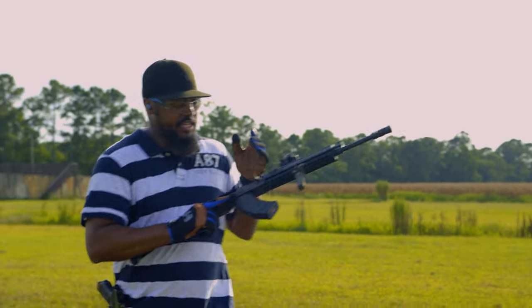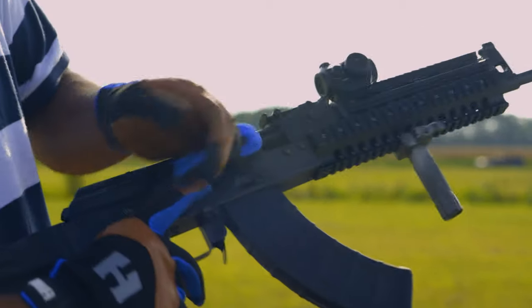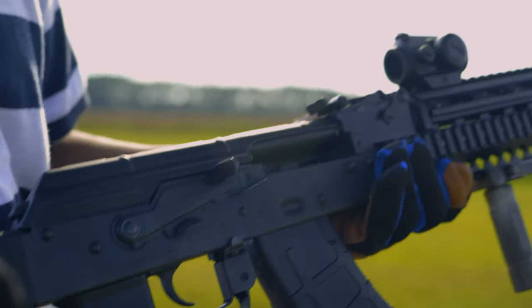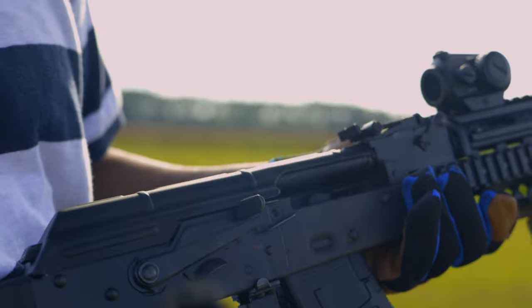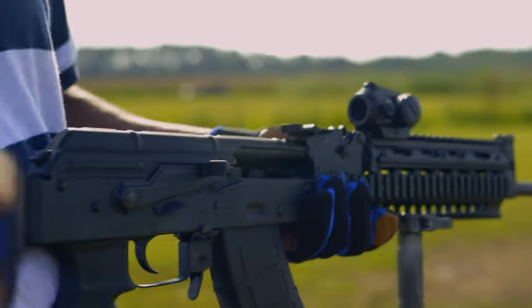One more feature this thing has: it has a bolt lock sort of release, but it just doesn't have a last round bolt hold open. So now we're going to go back up close and get some more shots of it.